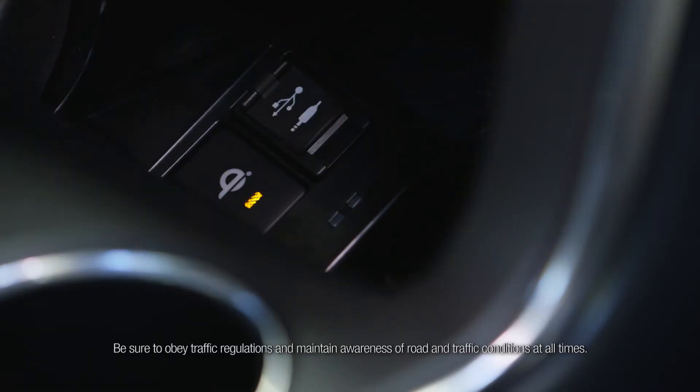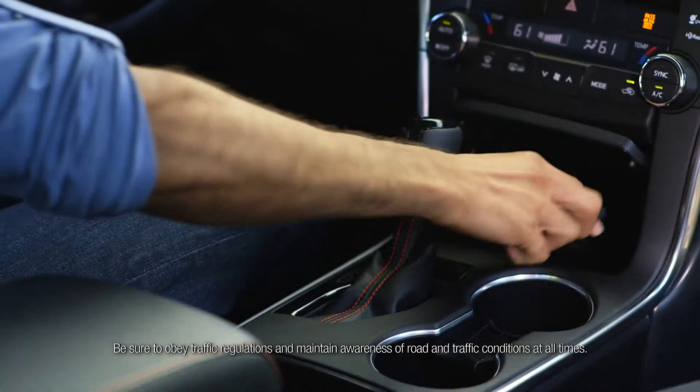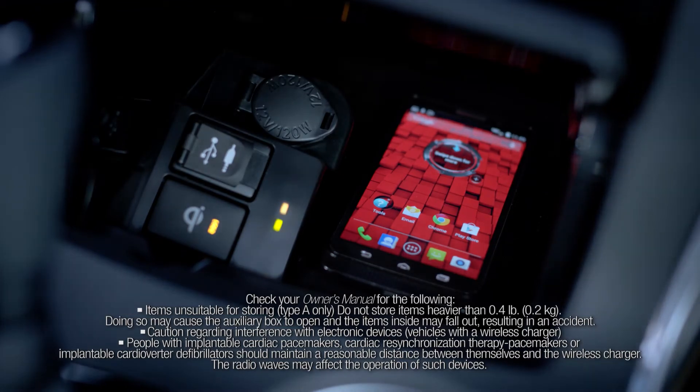To access the charger, simply press the panel lid and open the cover. Then press the wireless charger switch and place your mobile device on the tray. An amber indicator is illuminated while charging is in progress. When charging is complete, a green indicator will also light up.